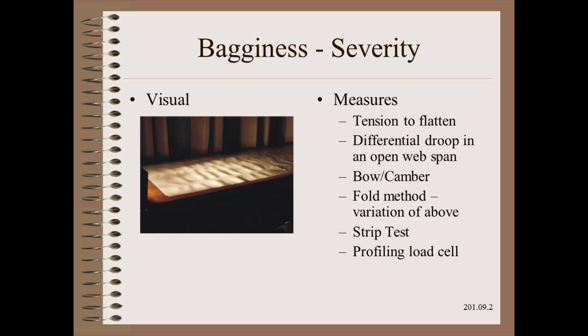The severity of bagginess can be assessed visually, though this is difficult and subjective. More desirably, we would like to measure the problem directly. Many attempts have been made to do this. These include the tension required to flatten the web, the difference in droop or sag in a long span, the arc, bow, or camber of the web when laid out on the floor, and finally the strip test that we described in Module 5.